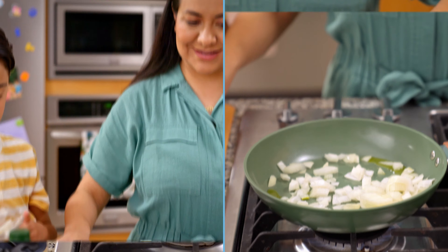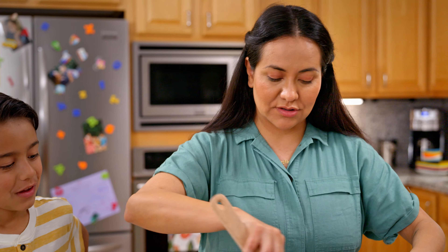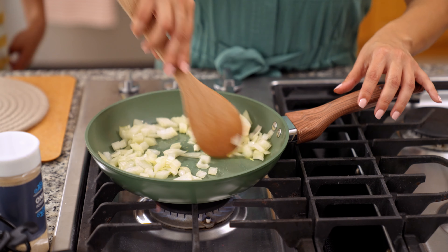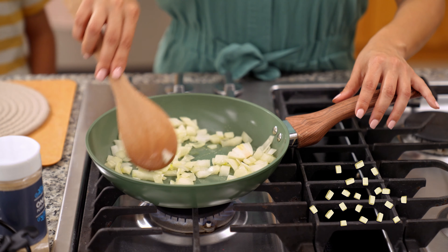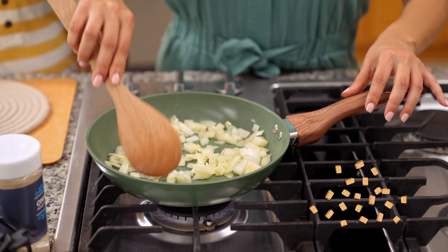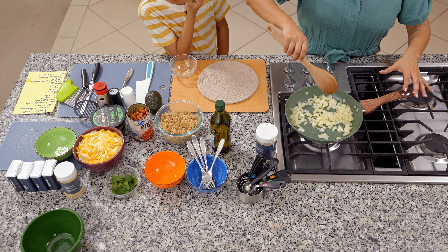Do you hear that? Yeah, I hear sizzling. That is the sound of the greatest — it's the sound of the fire wanting to eat the onions. So we're going to cook these onions. Oliver, what do you notice? What's happening to the onions? They're starting to become see-through. They're changing color. And also the smell is different, right? This smell and sound reminds me so much of my childhood. It's incredible that I have the opportunity now to do this with my kids.